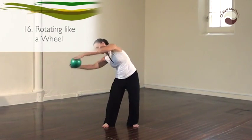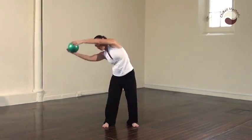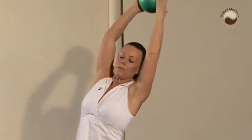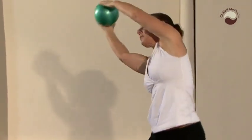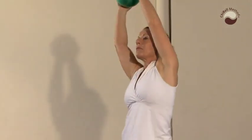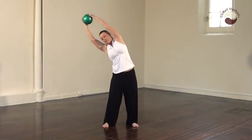And rotate like a wheel. The knees can be bent or the legs can be straight. Inhale up and exhale down. And reverse the movement, inhaling up, exhaling down.